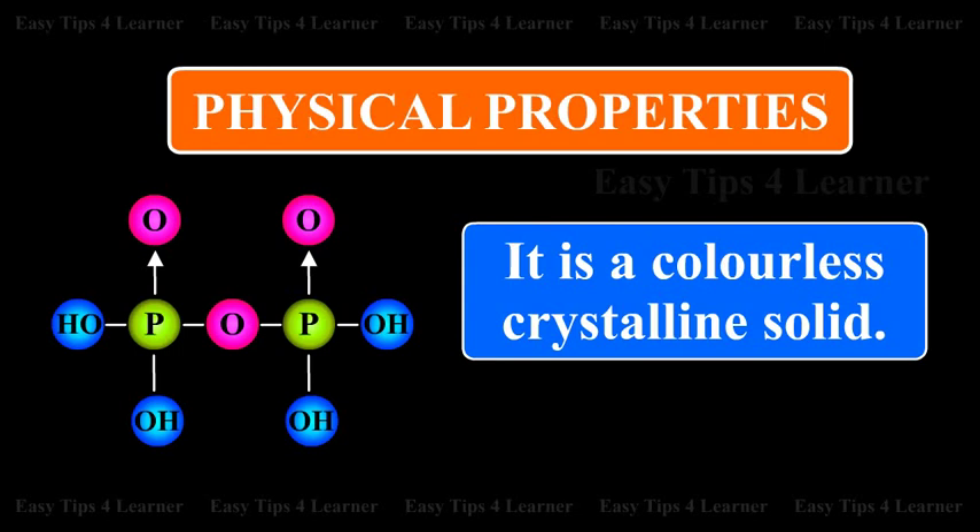Physical Properties: It is a colorless crystalline solid.